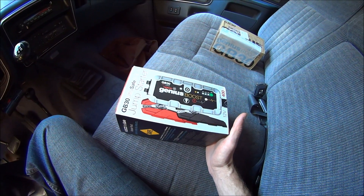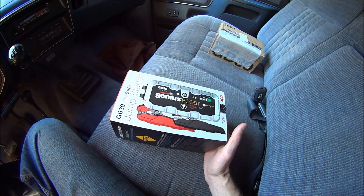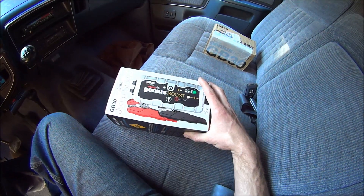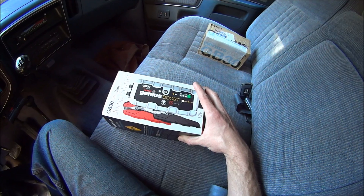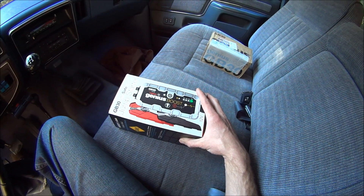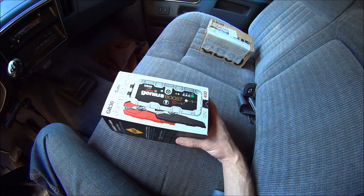This is a Genius Boost GB30 Ultra Safe Lithium Jump Starter by NOCO. If you touch the leads together, or if you hook them up backwards, nothing's going to happen. They're not going to spark, they're not going to ruin your vehicle, or anything like that.